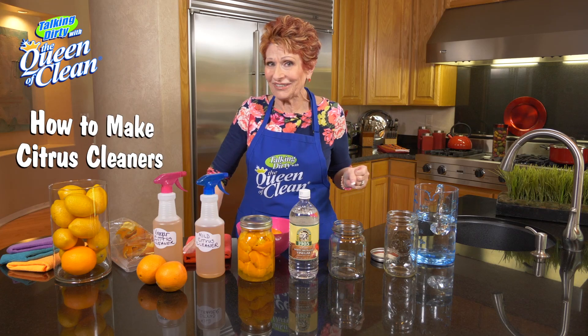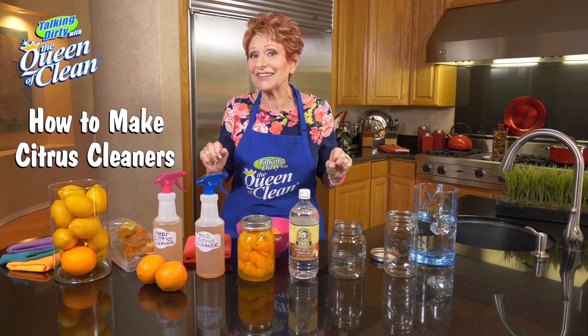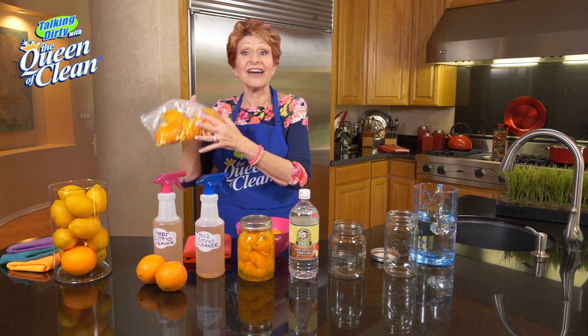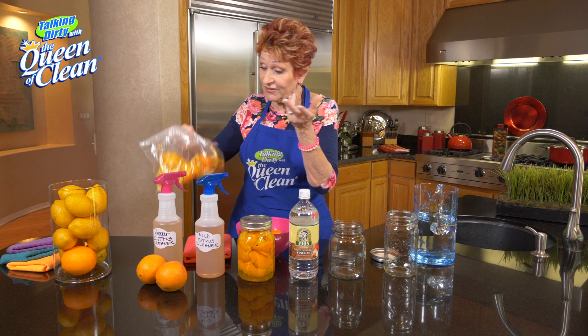Today I want to talk to you about orange cleaners — not the ones you buy at the store that are filled with chemicals. I want to tell you how to make it yourself with basically two ingredients. First of all, we're gonna use orange peels. I save my orange peels as we eat oranges, keeping them in the refrigerator so I always have them ready to use.